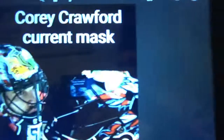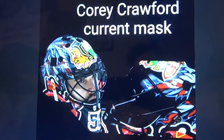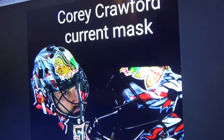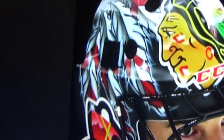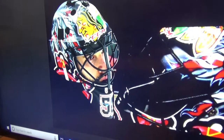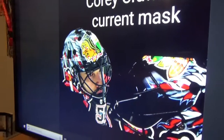Next up is a mask you all should be familiar with — it's one that was on the team last season. It's Corey Crawford's current mask. What I like about this mask is he puts a flair to all his masks. He has the Indian head and the feathers on the side — he's always had that. And on the side there are the tomahawks. I like how he incorporated his former mask design with his current one.